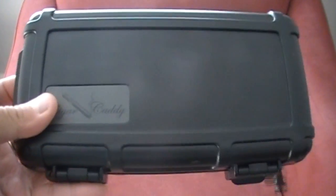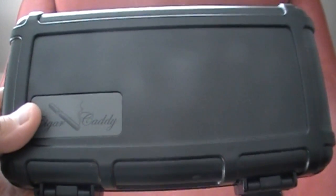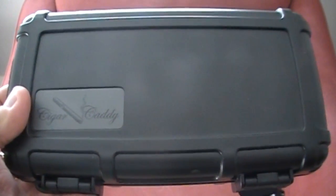Really sturdy outer shell. This is a great cigar humidor to pick up. If you do a lot of traveling and you don't want your cigars to get damaged, then definitely pick this one up.